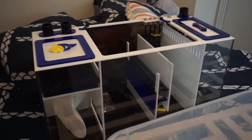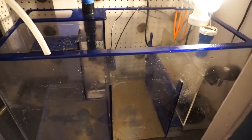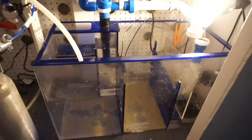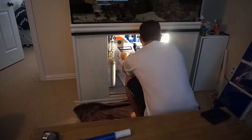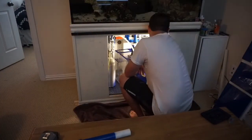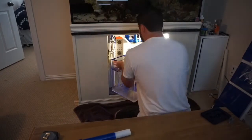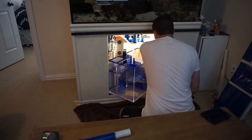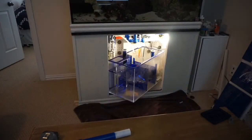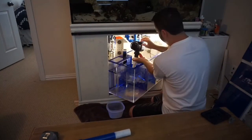This is the new sump — the Marine Depot Trigger sump — and this is my previous Trigger sump, which like I said in the last video, is a great sump, I have no complaints about it whatsoever. I just didn't really like the layout — the skimmer was in front of the filter socks, so it was a pain to get back there. When I did run filter socks, I'd have to reach my hand around the skimmer to get the filter sock out and it would end up leaking water.